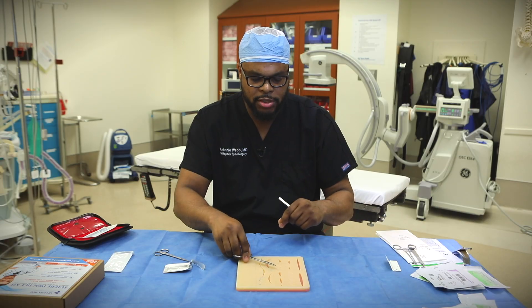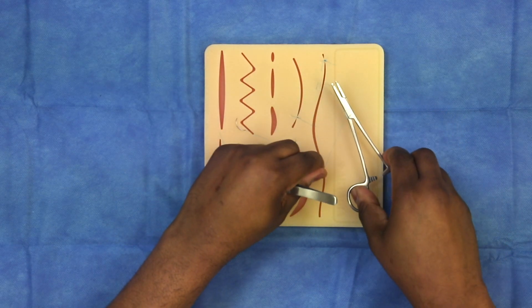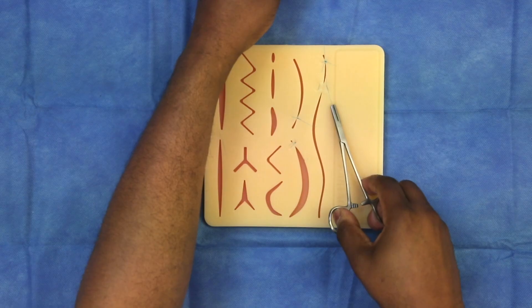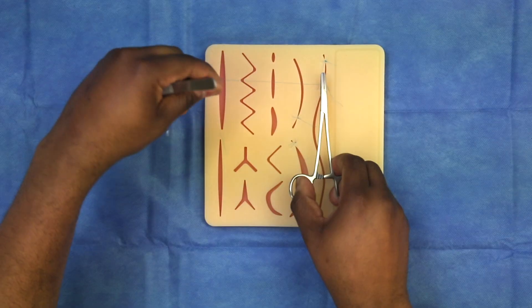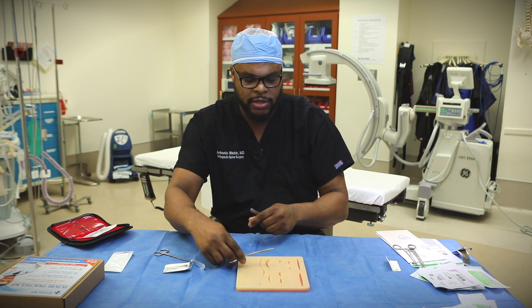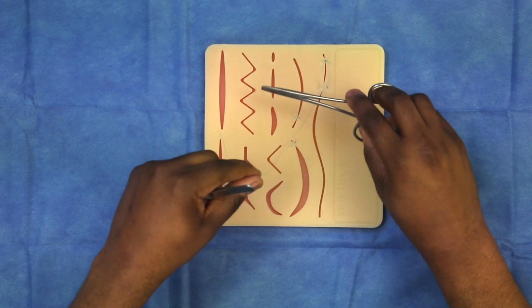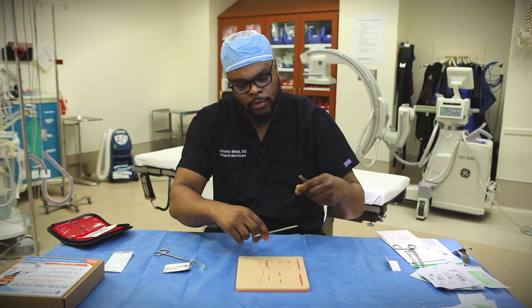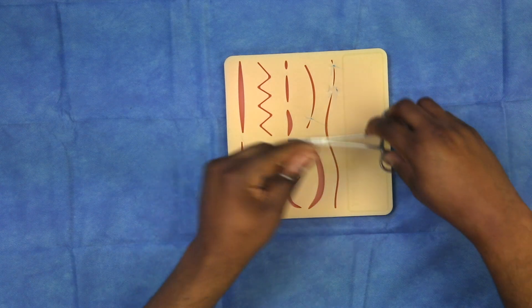Unlike the vertical mattress, for the horizontal mattress we're going to regroup the needle on the needle driver and go just adjacent to the last suture location — move a little bit distal, a couple of millimeters — and come out this direction. Take the same distance from the skin edge and the same depth so the wound edges approximate. Place the needle driver in between the two, just like a simple interrupted suture, wrap it around twice, pull and lay it down. Do it again once, switch your hands, and then the third one you're going to lock the suture the opposite direction.